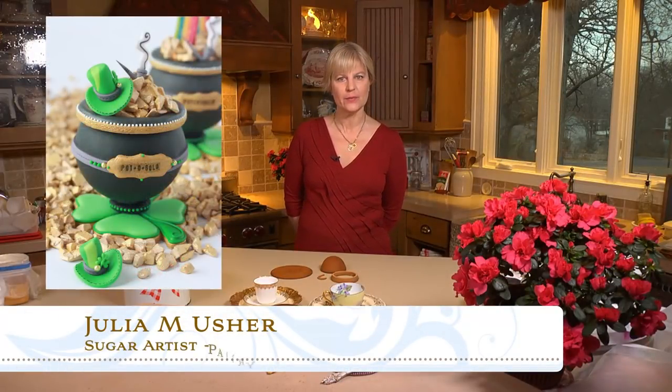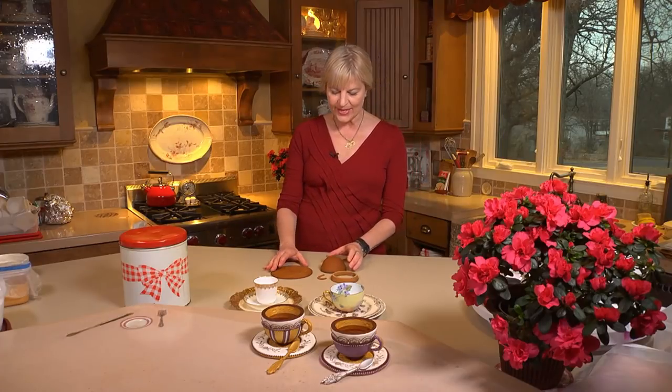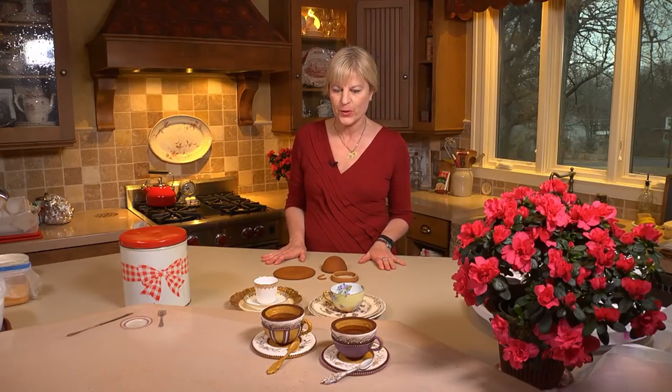Hi, Julia Yashir, Recipes for a Sweet Life. I have a fun 3D cookie. It's a spin on the pots of gold and Halloween cookie cauldron that I did recently. We're using many of the same pieces, just in slightly different ways. This is an excellent project for Mother's Day, a tea party, or a spring garden party.